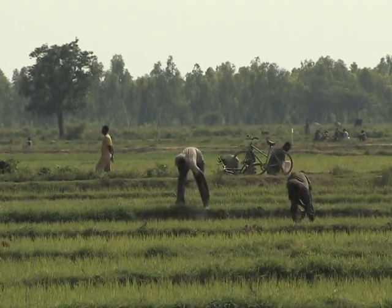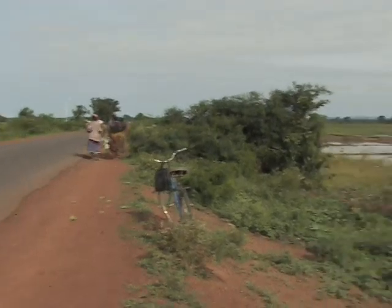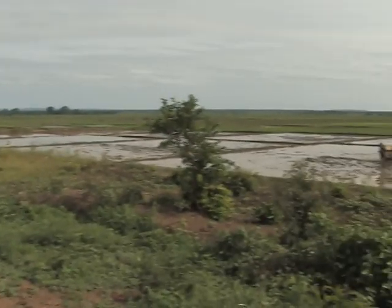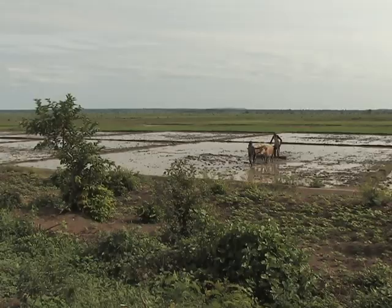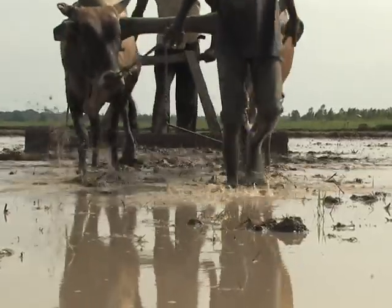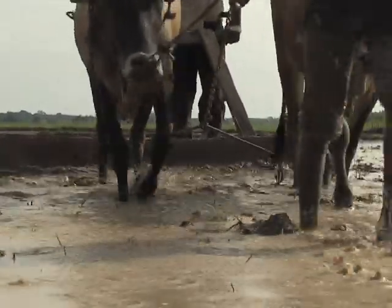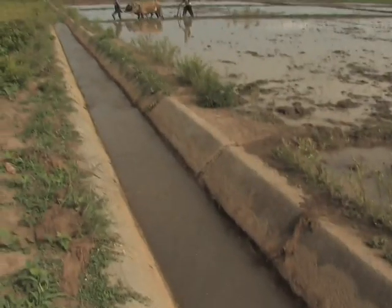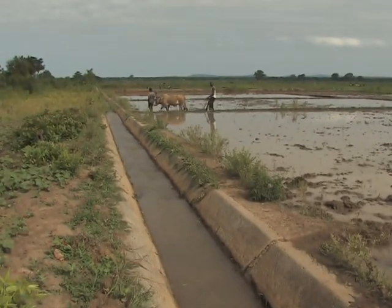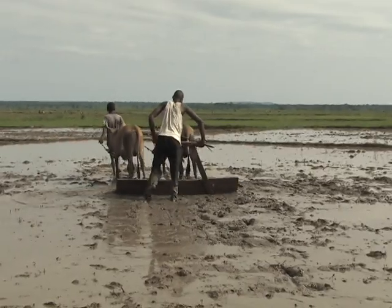In order to have better control of water and reduce water use, many farmers have invested in levelling their land. This can be done in two stages. In the first operation, you need to achieve a rough levelling to lower the higher parts of the field and spread this out in the lower areas. After ploughing and flooding, you need to do a second, more precise levelling.